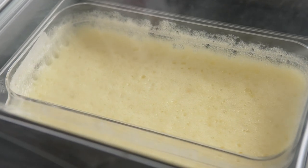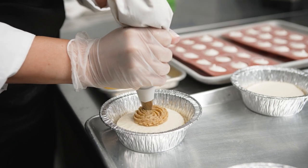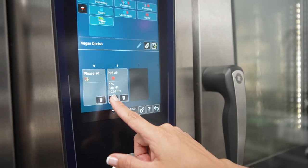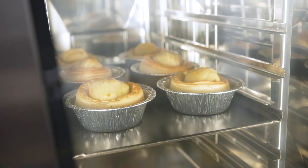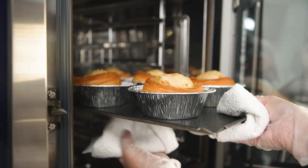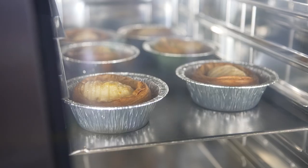We use the Henkelmann vacuum sealer to remove the air bubbles from the fluid gel. Now that I have all my components ready, I program the iCombi Pro in four stages: first the preheating, then the baking process maintaining 10% humidity, then adding sugar and vegan butter on top, and finally the browning process.